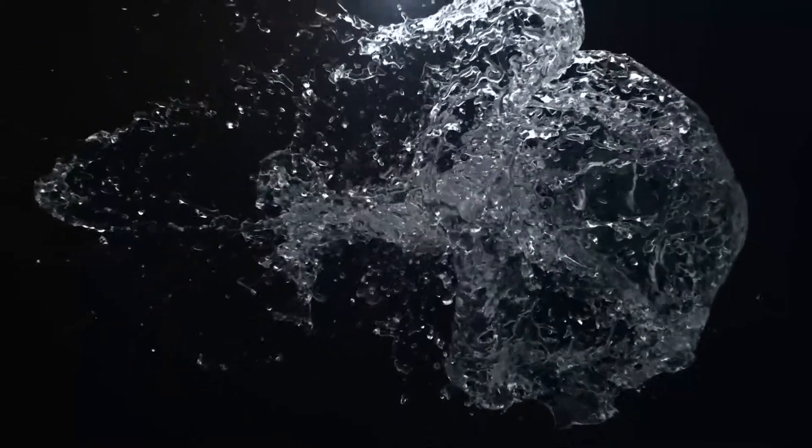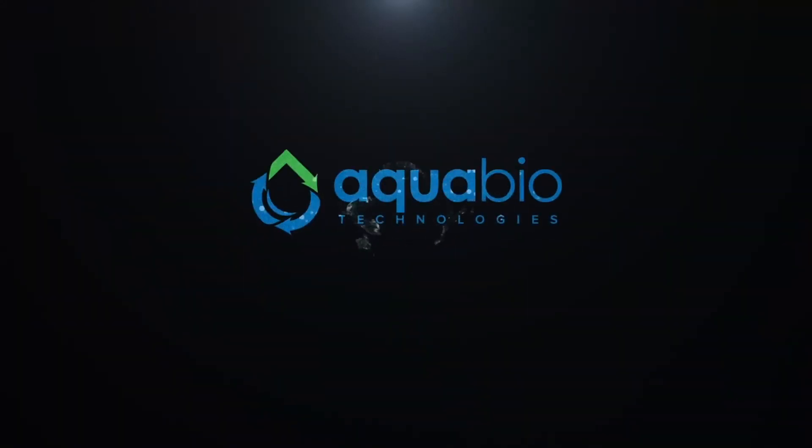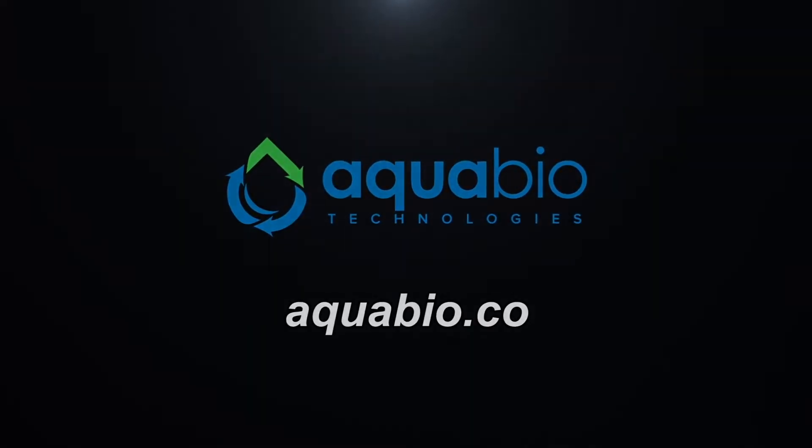This video is sponsored by AquaBio Technologies, manufacturers of biologic water restoration, water reclaim, rain harvest, odor control, and reverse osmosis systems. Visit aquabio.co to learn more.